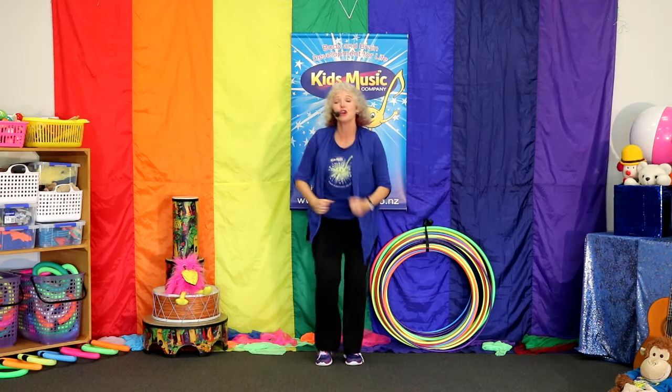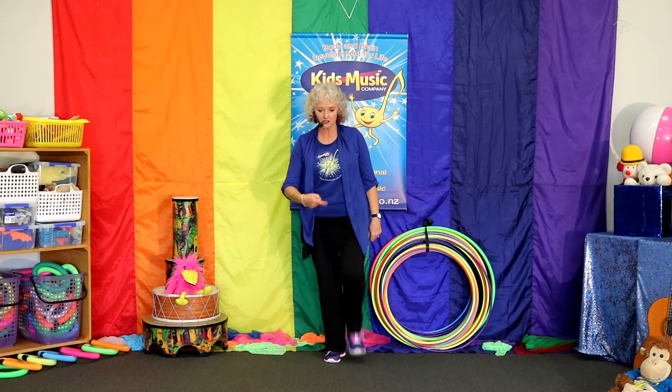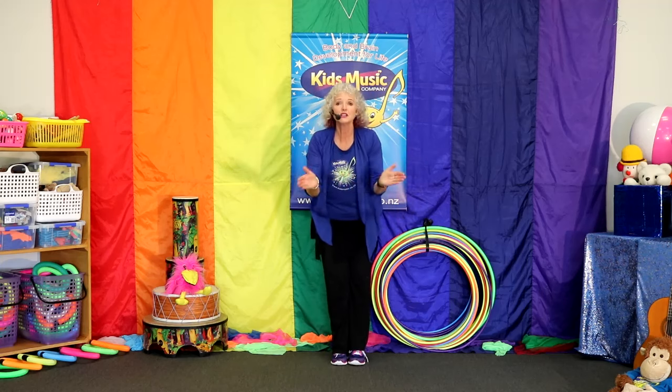Off we go. Your turn. Off we go. Great. It's a music day. Hey, there's just one foot moving. Come and dance around with me. It's a music day. We're going to sing and play. And clap hands. One, two, three.